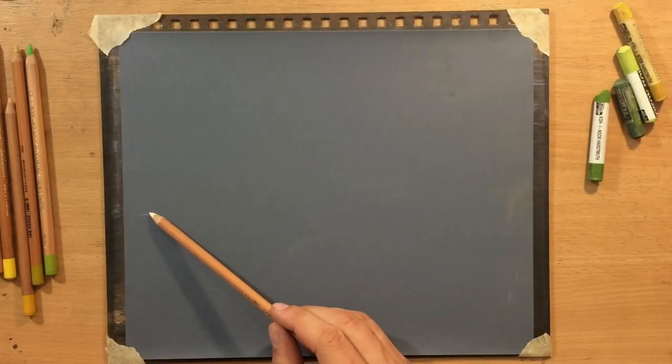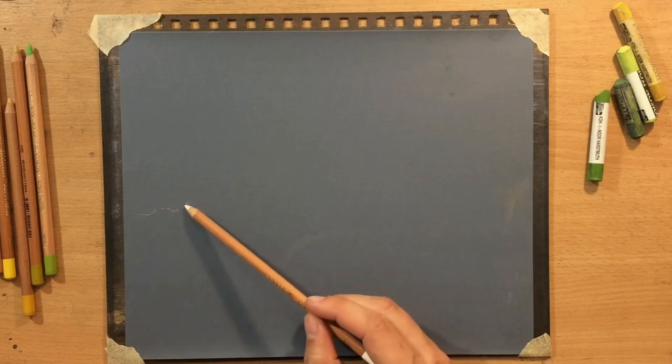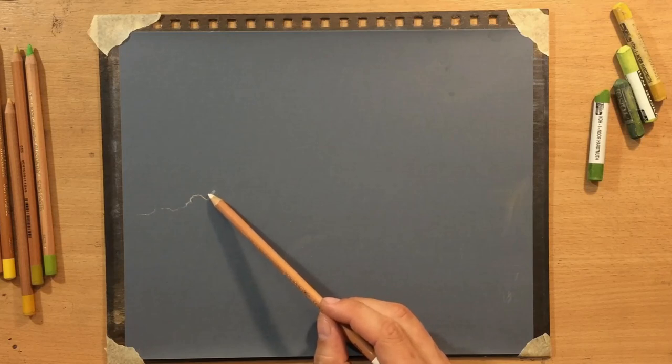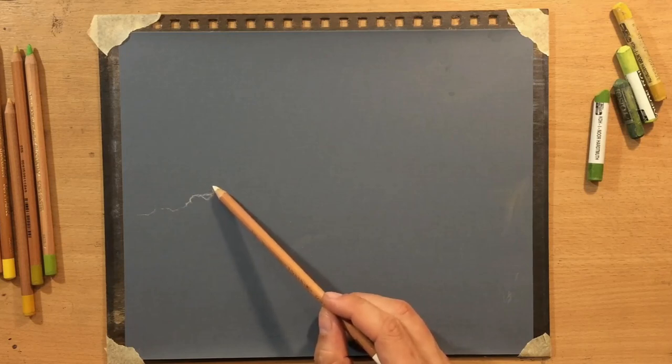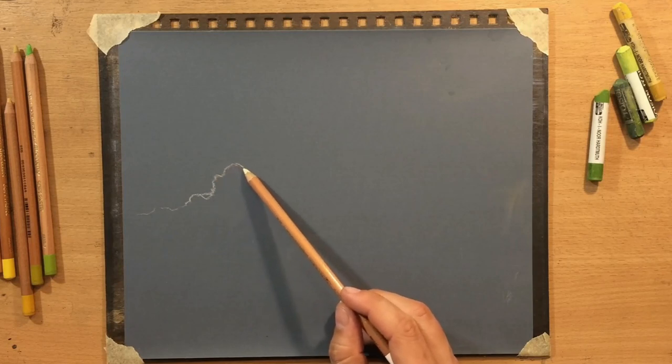The first thing I'm going to do is sketch out the shape of some clouds on the horizon. I'm going to have some tall looming clouds, and I'm going to use a white pastel pencil for this.